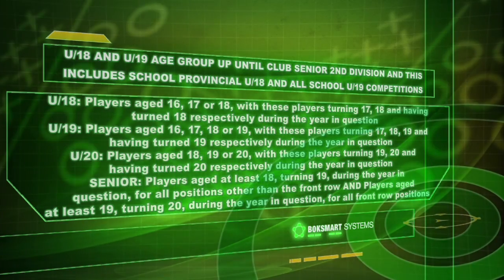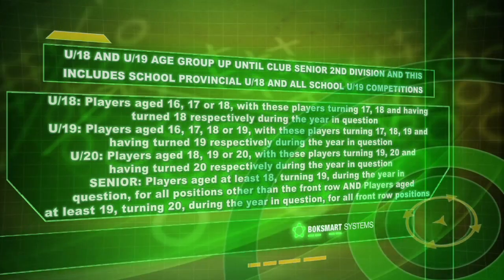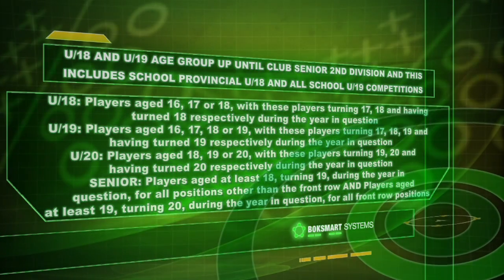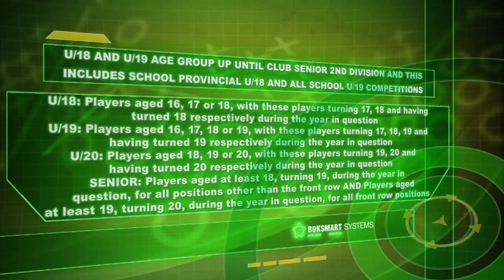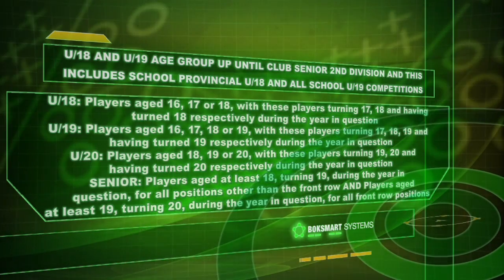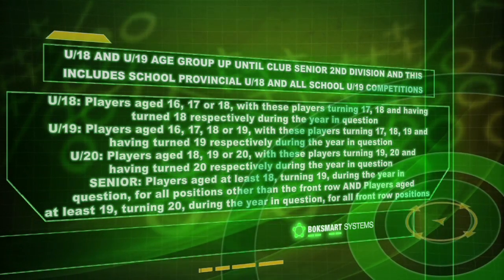The under 18 group would be players aged 16, 17, or 18 — those turning 17, 18, and having already turned 18 respectively during the year in question. The under 19 age group would be players aged 16, 17, 18, or 19 — those turning 17, 18, or 19 and the ones already having turned 19 respectively. The under 20 age group are players aged 18, 19, or 20 — those turning 19 or 20 and already having turned 20 respectively during the year in question.